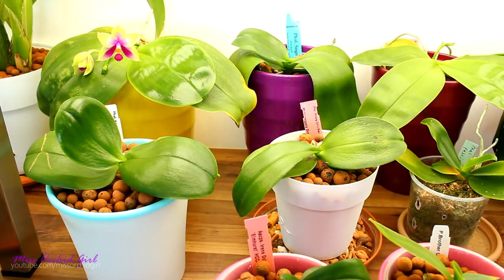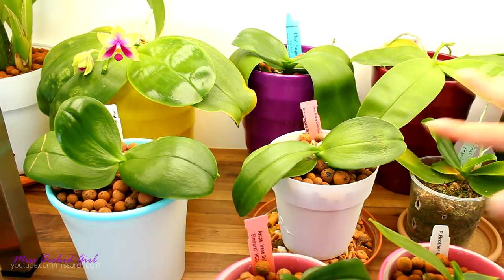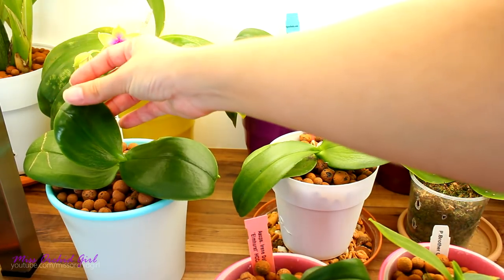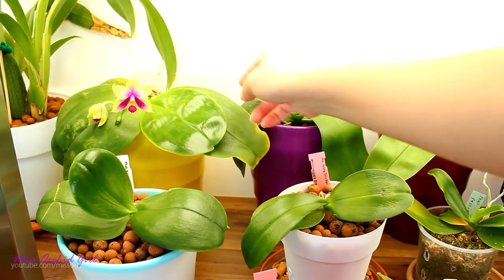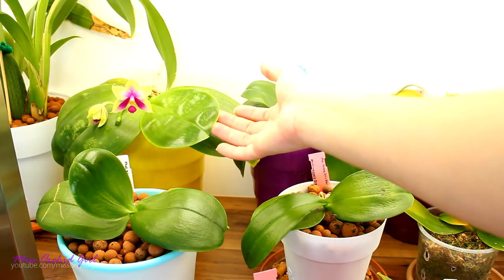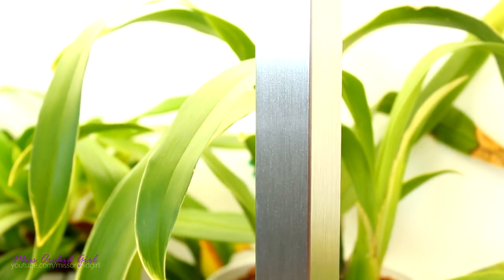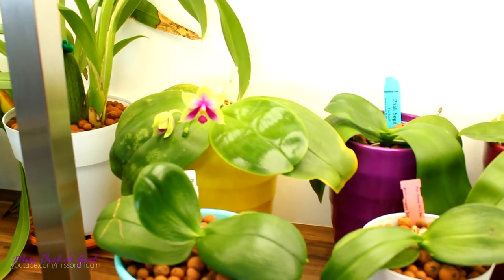Monemita is asking how I keep my Phalaenopsis leaves so shiny and glossy. I don't — it is actually natural. These are summer-blooming Phalaenopsis and naturally they have very glossy new leaves. This is the belina, this is a primary hybrid of a summer-blooming orchid, and here is the violacea — everything is very very glossy. The oil from a previous treatment is still there a little bit, but almost completely gone, and the gloss remained on the new leaves. This is what I like to call selective filming — if we only film the Phalaenopsis, everything looks glossy and treated, but if we film something else, nothing is as glossy.